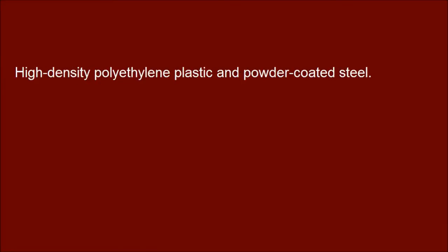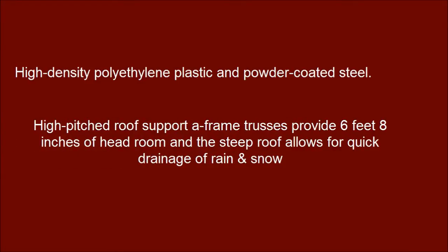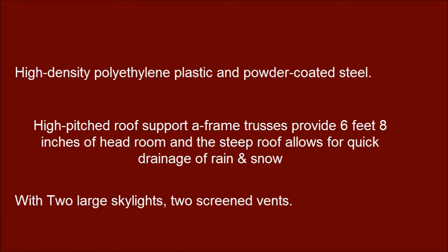High-density polyethylene plastic and powder-coated steel construction, with two large skylights and two screen vents.